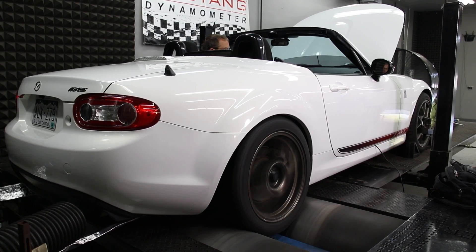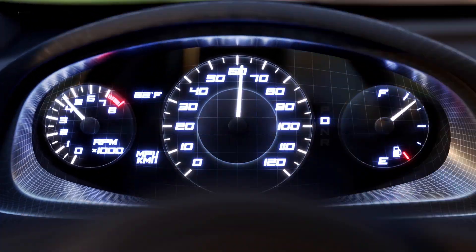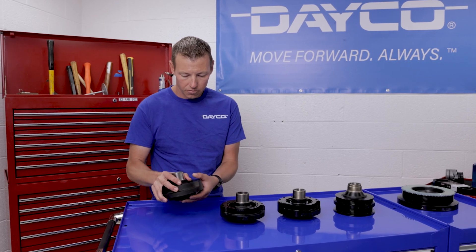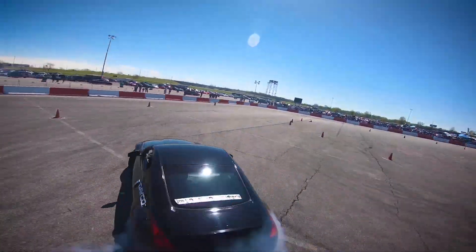Many enthusiasts modify their vehicle's engines for better performance and more horsepower, which in turn can raise not just the power the engine makes, but the maximum RPM the engine will turn before redline. The factory harmonic balancer is made and tuned for the stock RPM limit, so you'll want to upgrade to a street performance balancer if you're looking to increase horsepower.